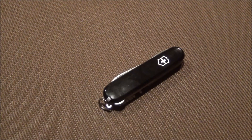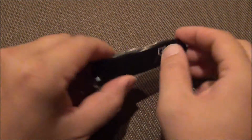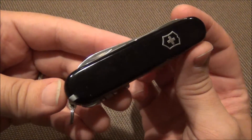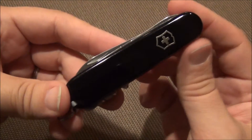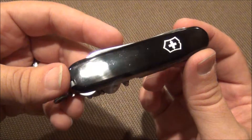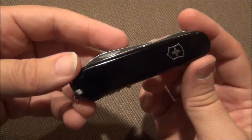Hey guys, this is the Fort Worth Glock Guy and I thought I would share with you this Victorinox Compact. This is a pretty unique knife that I haven't seen a whole lot of reviews on — there are a few on YouTube.